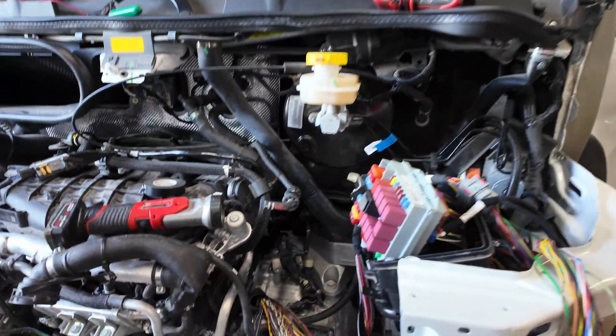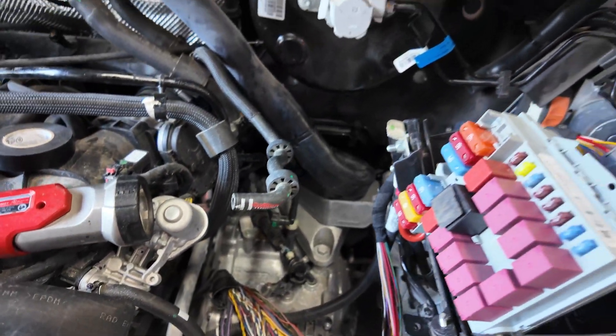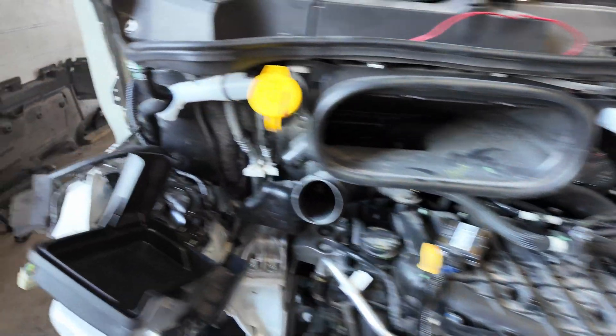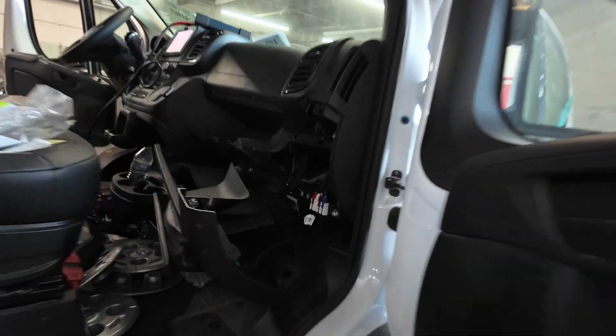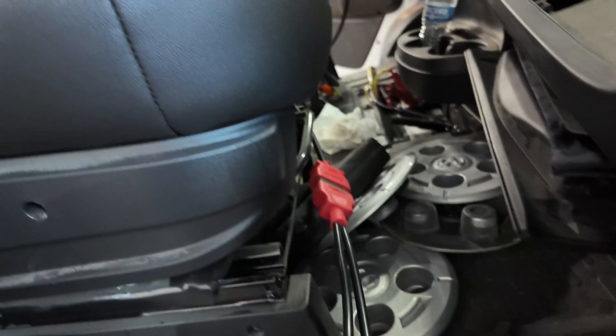Just so you know, this vehicle has been looked at pretty good — the whole front end was off this thing. When I arrived on site I had no communication with my Y-Tech setup because the secure gateway module right here was unplugged and they had a bypass cable plugged in.